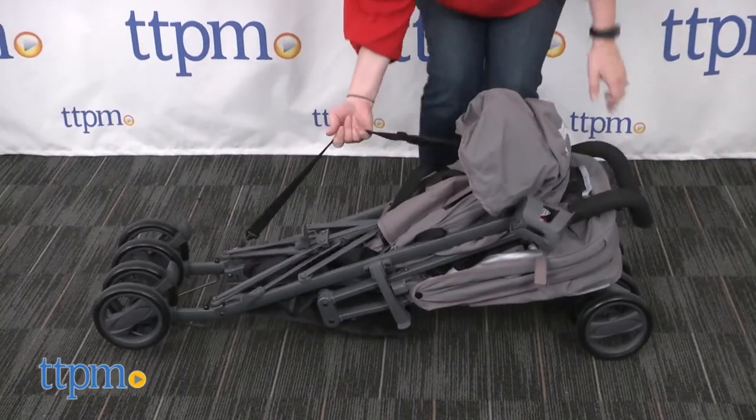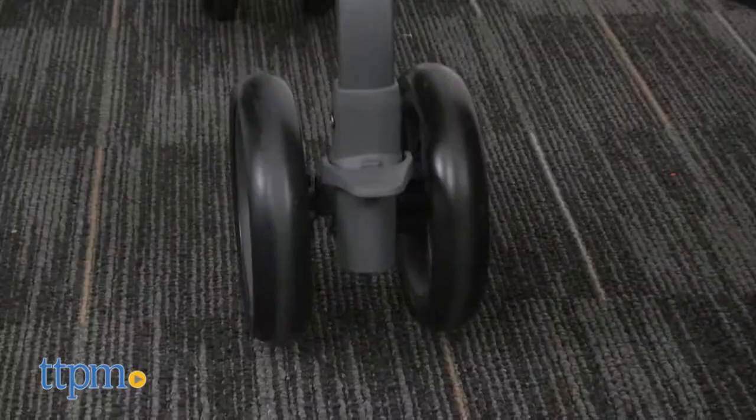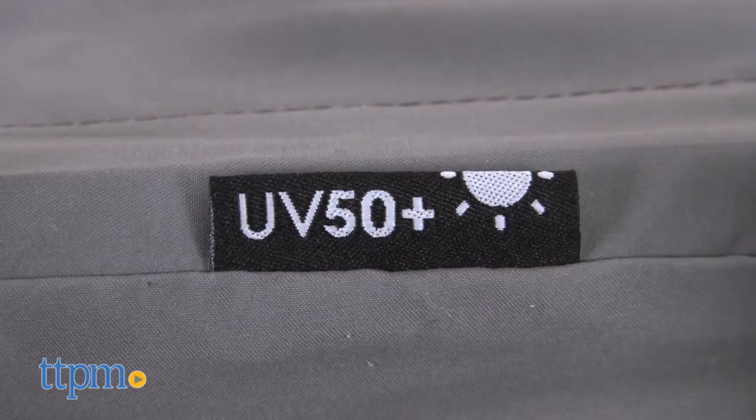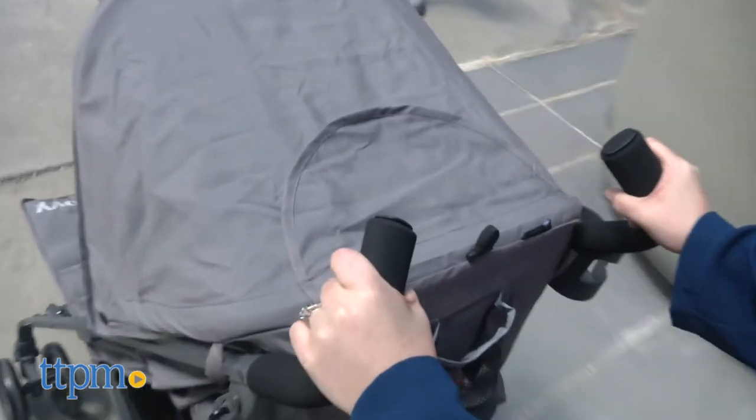Other features include an aluminum frame, larger wheels for easier maneuverability, rear wheel brakes, locking front swivel wheels, and UPF 50 fabric. It comes in four different colors, including gray, which we're showing you here.